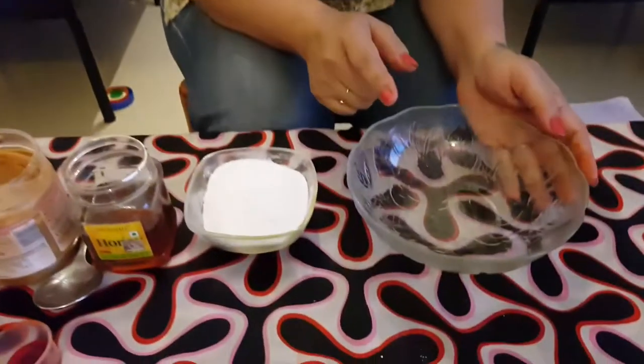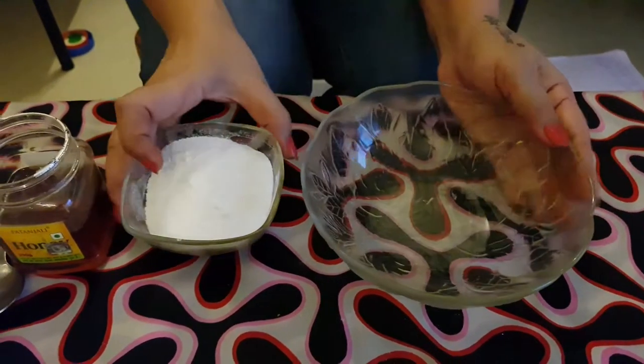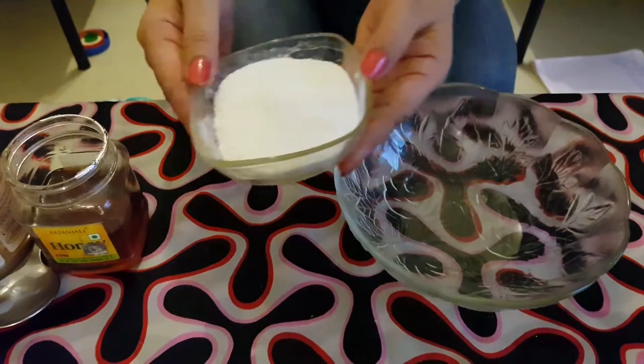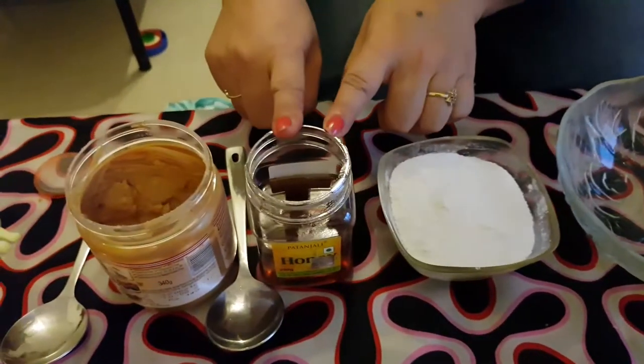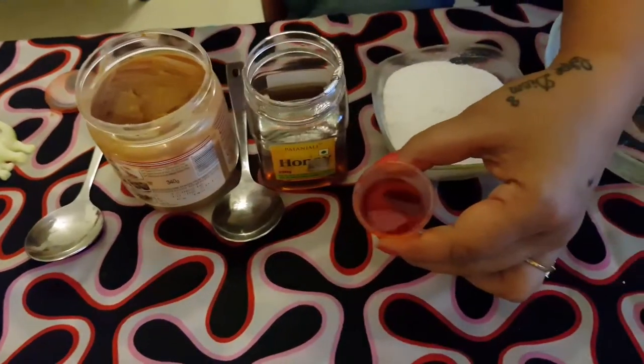First of all, I welcome you all to Fantastic Friday with a craft activity. To make this, you will need a bowl, icing sugar, honey, peanut butter, and some edible food colour.